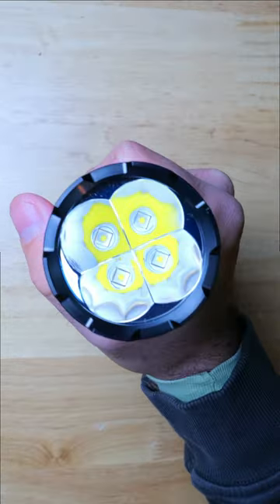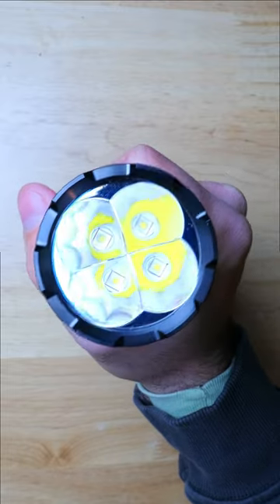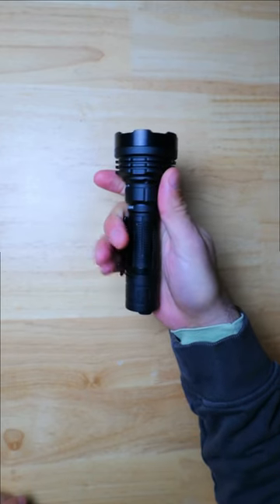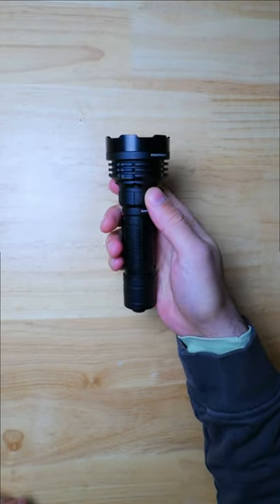The head on the P18 is absolutely massive, so it's definitely not a good light to pocket carry, but it would do well on a belt or as a dedicated vehicle or backpack light.